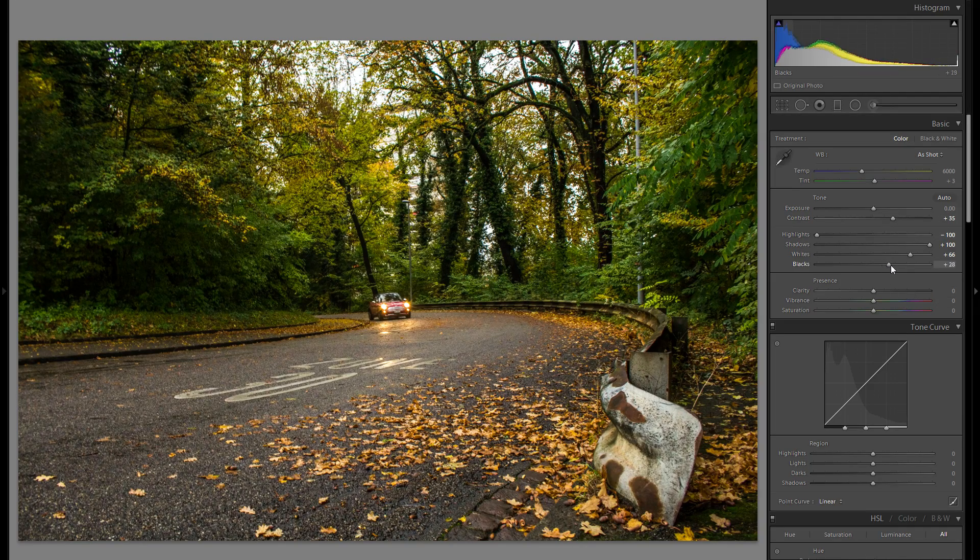I might even bring up the blacks even more additionally to the shadows, just so there's even more shadow detail, and I really like that look.